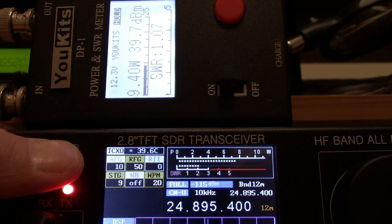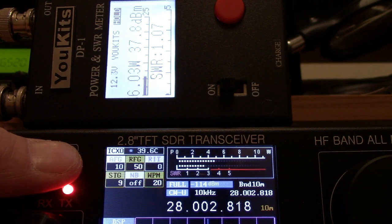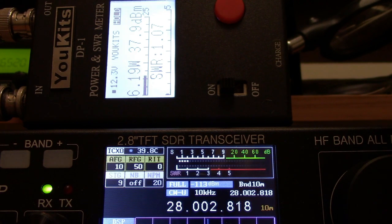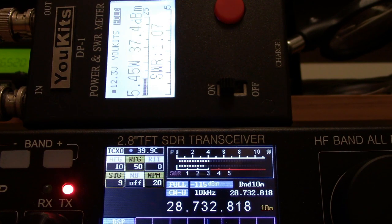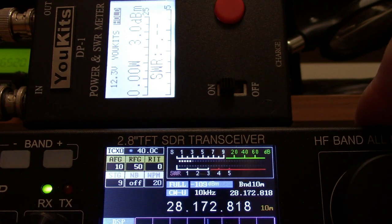12 meters struggles to get to any more than 10 watts out. Same with 10 meters — the highest I can get out of 10 meters on high power is 6 watts at the low end of the band, and it doesn't change too much going up. On high power, the highest on 10 meters is 5 watts out on CW.